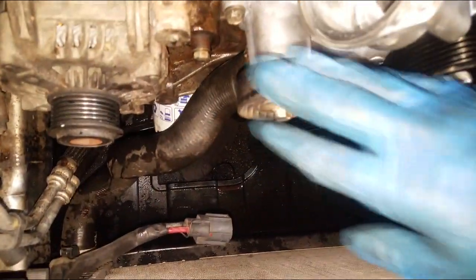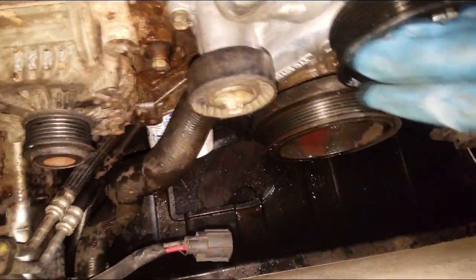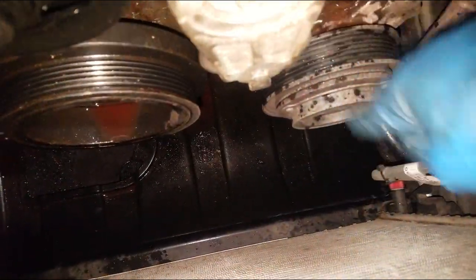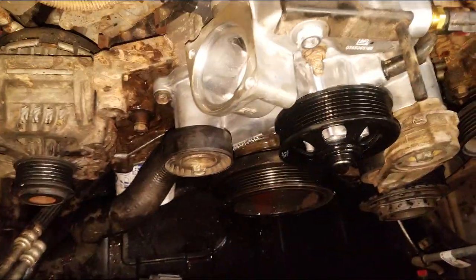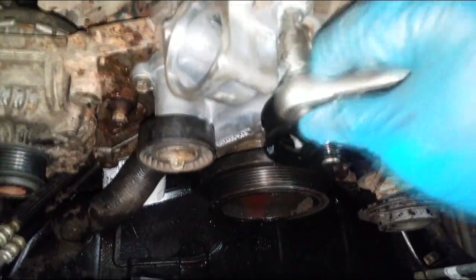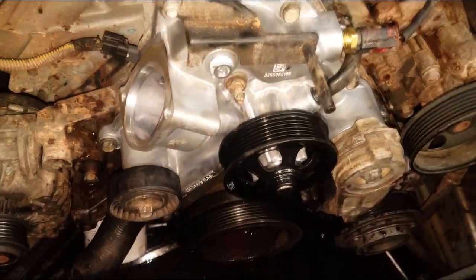Also, make sure these bearings are good - this is the idler pulley, make sure it's good. When coolant spills on them they tend to get noisy, so if you're going to reuse them, make sure they're good: spin them and listen for any noise. Check the idler pulley and even the tensioner. We're about done - I'm going to put the fan on, the thermostat, and the hose, and then we need to refill with coolant using the bleeder screw.